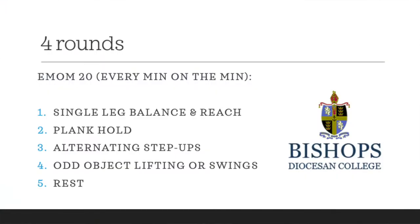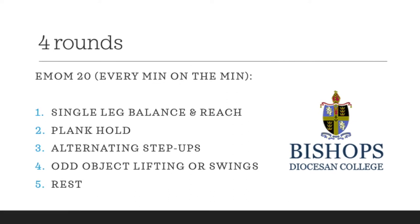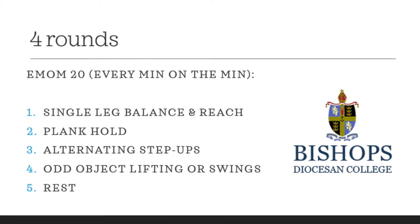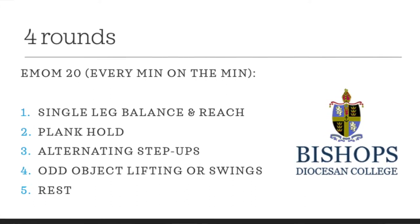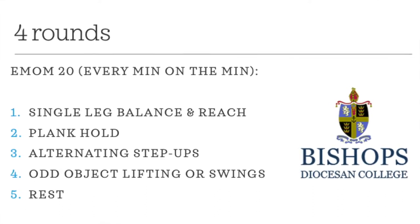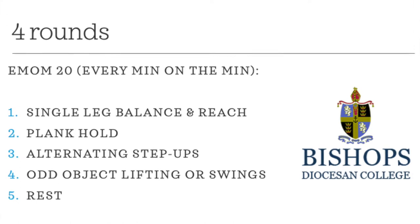Repeat those warm-up movements two or three times in 30-second interval cycles. Today's workout will be 20 minutes in duration with four exercises — one exercise per minute. Minute one: single leg balance reaches. Minute two: plank holds. Minute three: step ups. Minute four: odd object lifting or swings. Minute five is rest. Repeat this whole cycle four times.